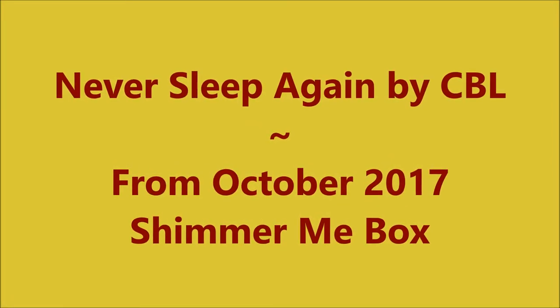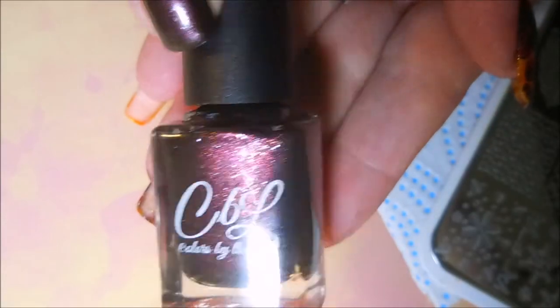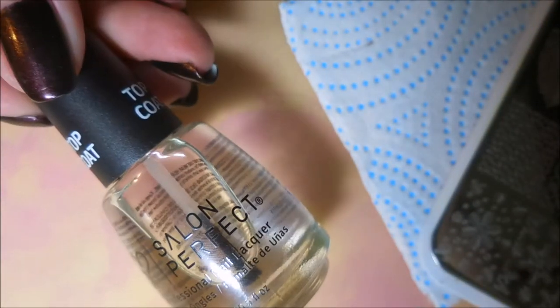Hello my friend and welcome to my channel. Today I've got Never Sleep Again by Colors by LaRoe. I've started off with Nelteak's Formula 2 and here is the beautiful Colors by LaRoe, Never Sleep Again. This was from the Shimmer Me Box October 2017. I topped it with Salon Perfect Top Coat.